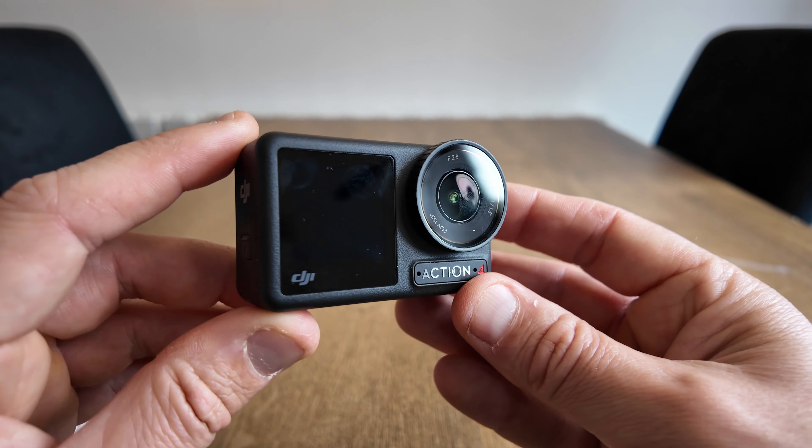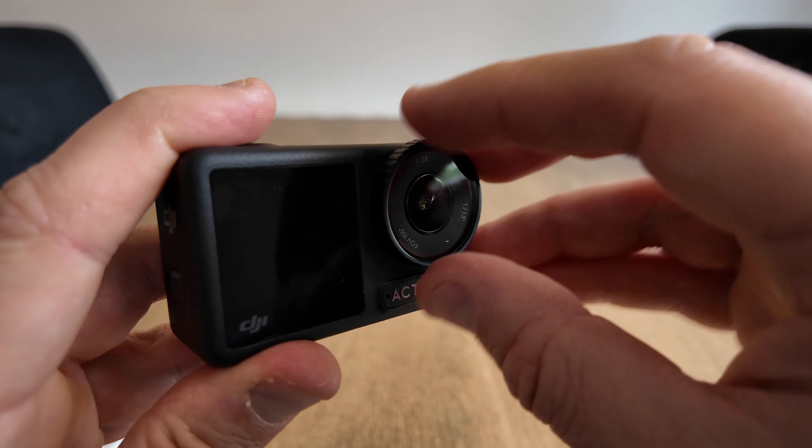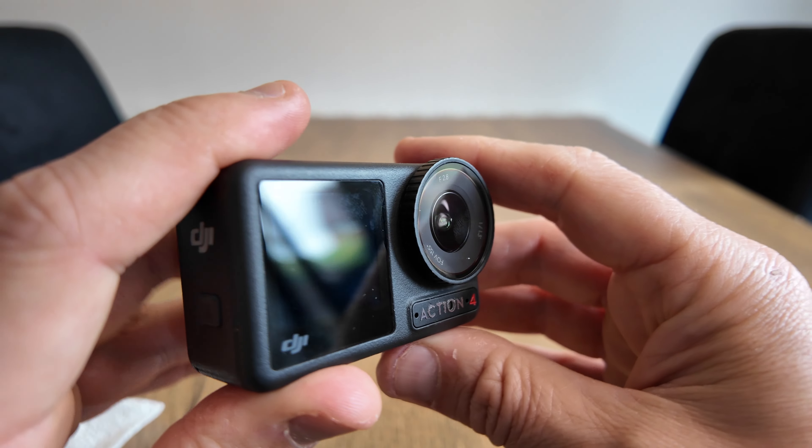The second place you must check that's always watertight is the lens protector. Always make sure that's screwed clockwise and nice and tight before you go under water.